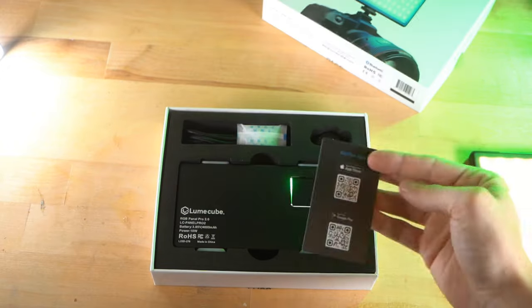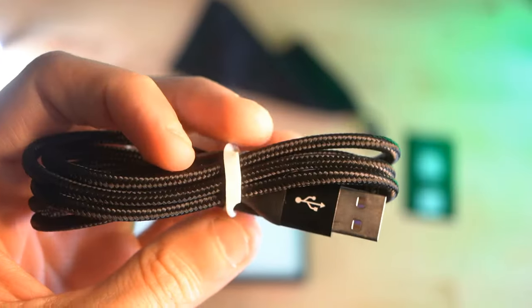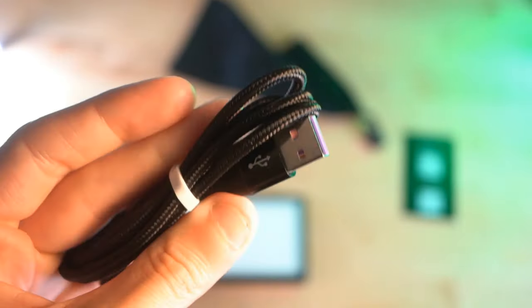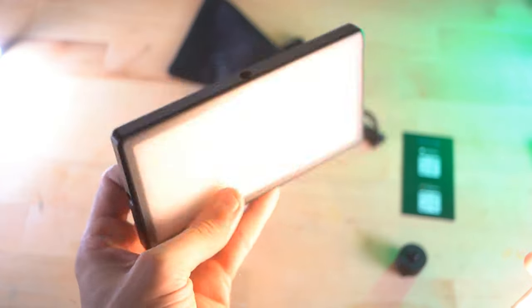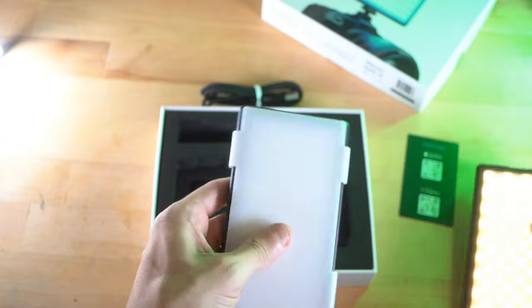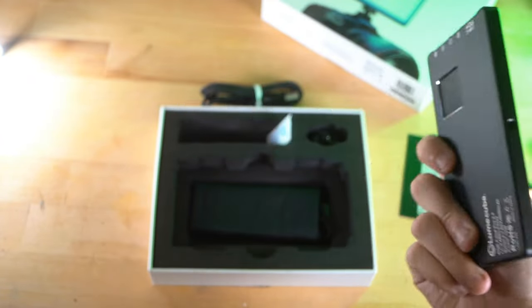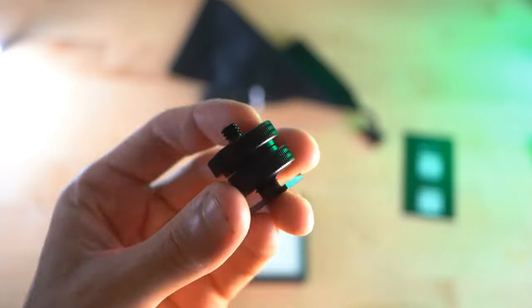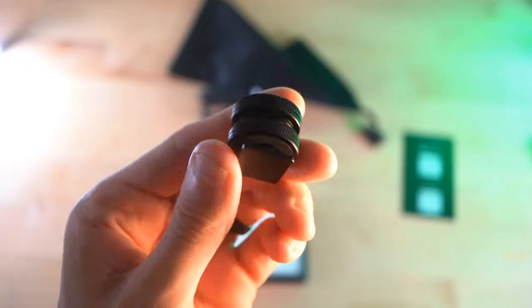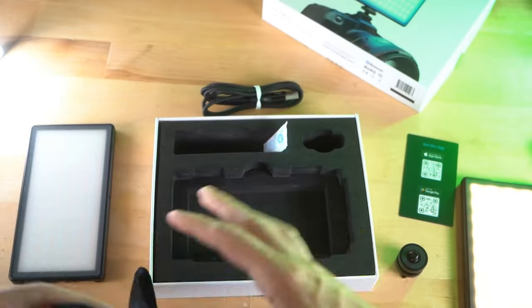Pop it open. We got some QR stuff. Here it is — very nice cord. Their cords have been very nice lately. And here it is. It feels good. Same size, definitely. It's got a diffuser right here, so if you ever want to diffuse, there's definitely a good thick feeling that is different from the other one, which does not have that. There's a mount for a camera — put this on the top of your DSLR. And a very nice little case. And that's about it.